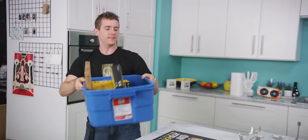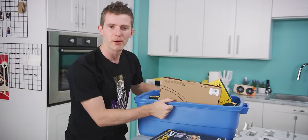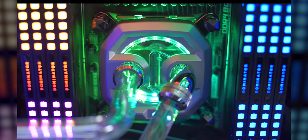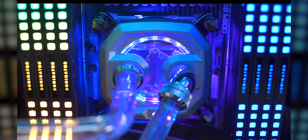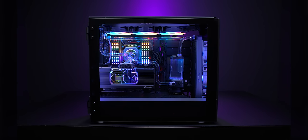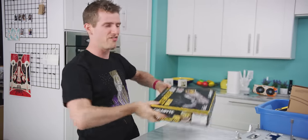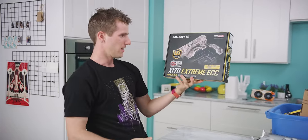So our story begins with a word from our sponsor Corsair. Corsair's Hydro X series of custom water cooling components has great performance, RGB, etc. You're gonna find out a lot more about it as the video progresses because we're gonna be using a Hydro X setup to cool this.